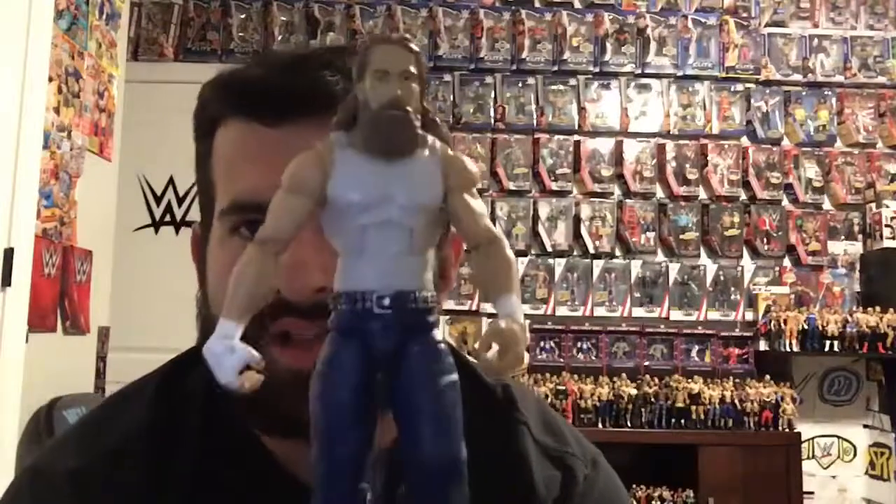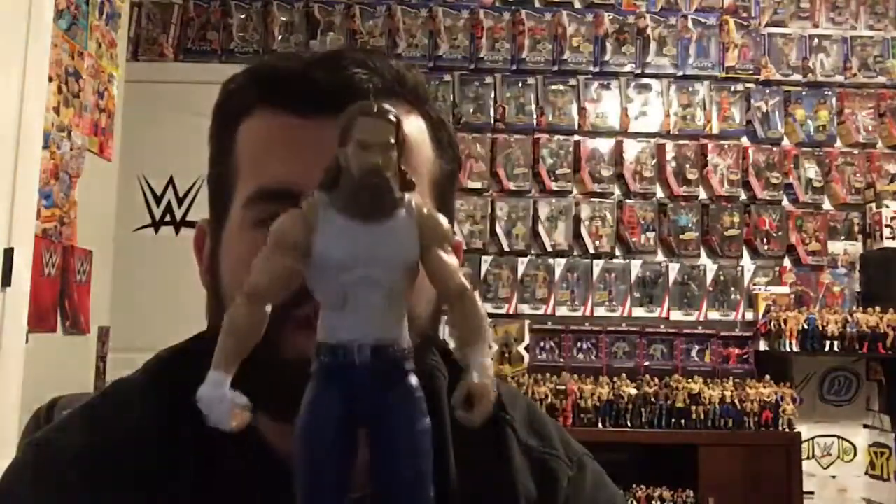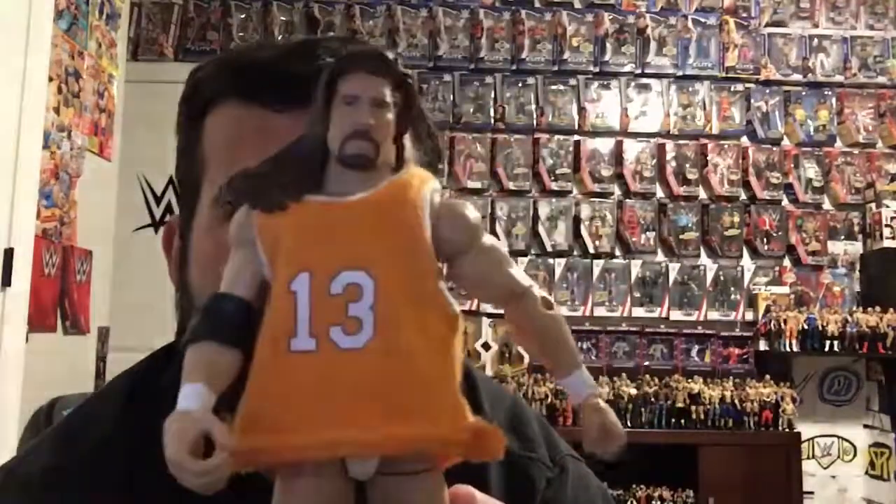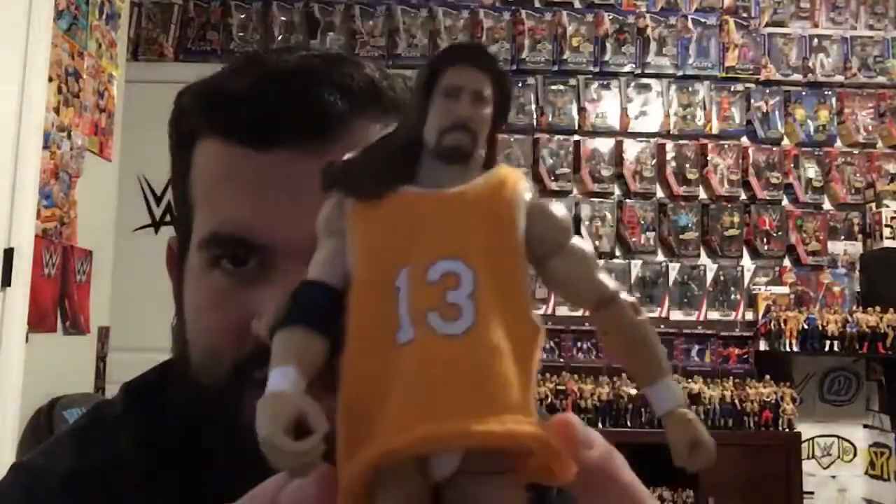I have Daniel Bryan in a casual attire. For this custom we just used a Dean Ambrose body and threw on a Daniel Bryan head. We also have Cassius — all it is is a Tully Blanchard body with a Kevin Nash head, and I threw on a John Cena Defining Moments basketball jersey.